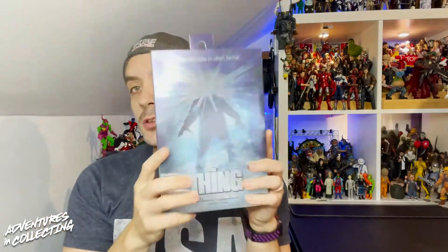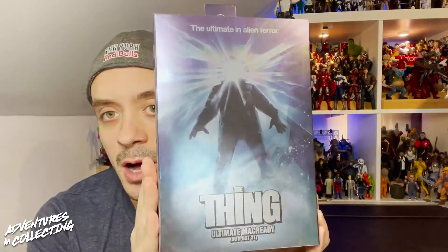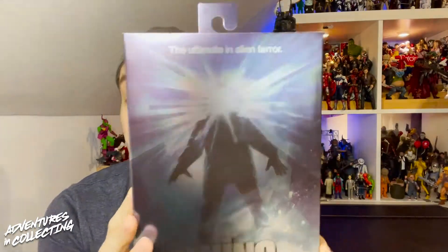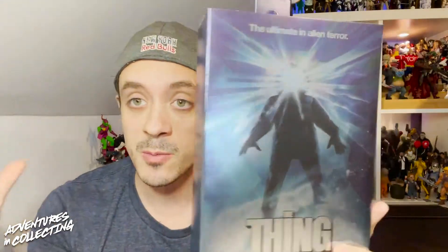Hello everyone and welcome back to the Adventures in Collecting YouTube channel where we take a closer look at the toys we talk about on the show. Today we are back with a new NECA figure — the Ultimate MacReady from John Carpenter's The Thing. Super excited to find this figure. If you're watching this video as it's new, these are hitting around Father's Day, so June of 2021.